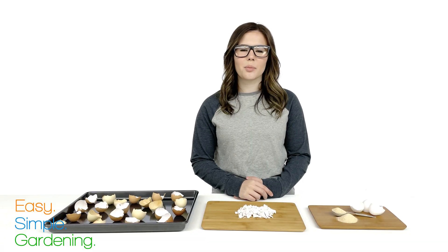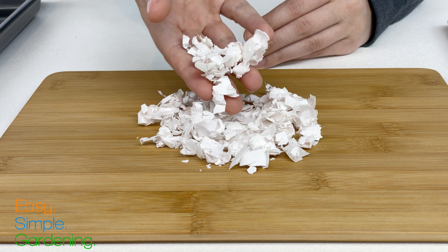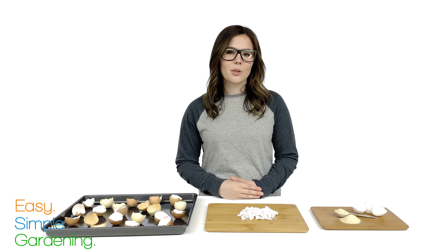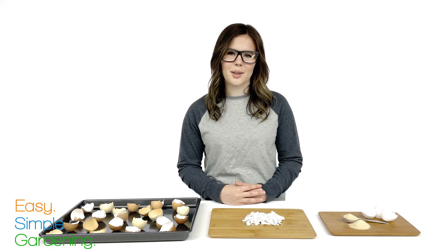So what's the best way to apply them to your plants? There's a right way and there's a wrong way. The wrong way is to crush them up and put them on top of the soil — this doesn't allow the shells to release calcium, rendering them useless. You also don't want to add any eggshells to your compost pile because they take too long to break down and won't add anything to your compost.